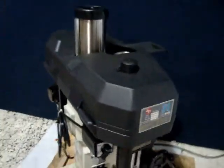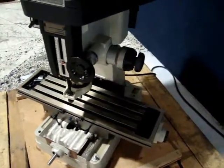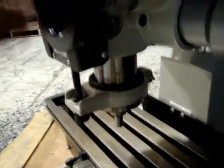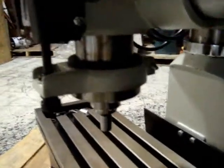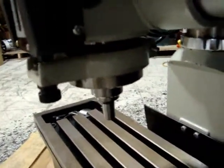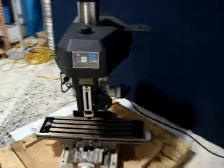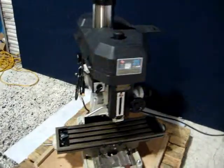Now we're going to put it in reverse. It runs in reverse. And there you have it. It is the Rongfu RF-31, and we thank you for looking at our product.